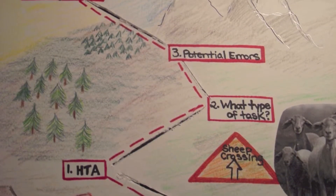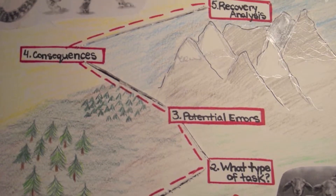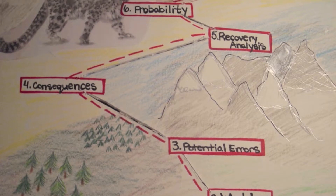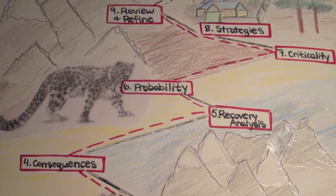Welcome to our presentation on SHERPA. We will use the SHERPA method to break down the task of trekking in Nepal. This board will track our progress as we climb through the nine steps of SHERPA.